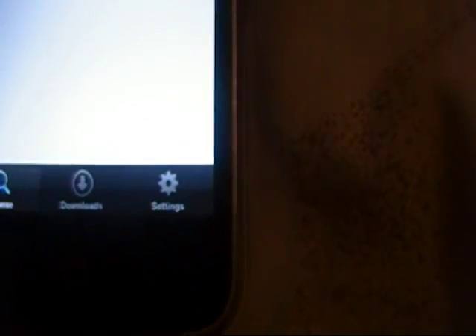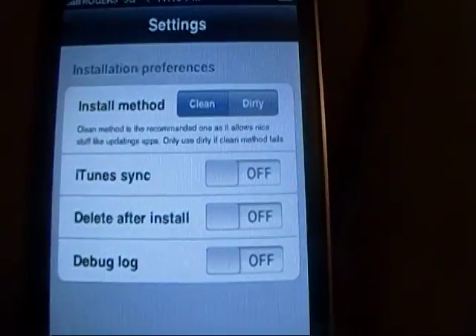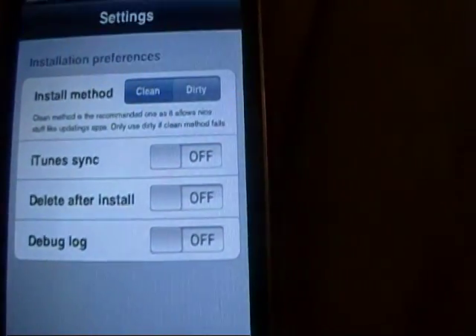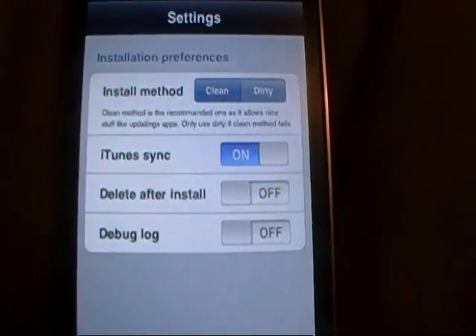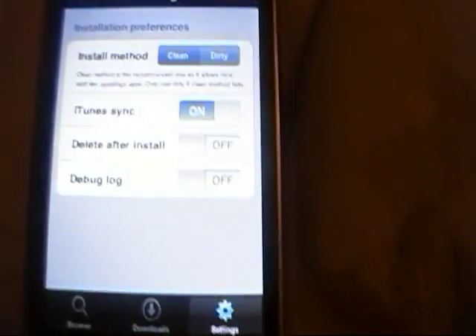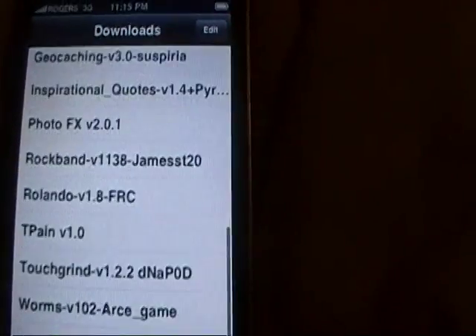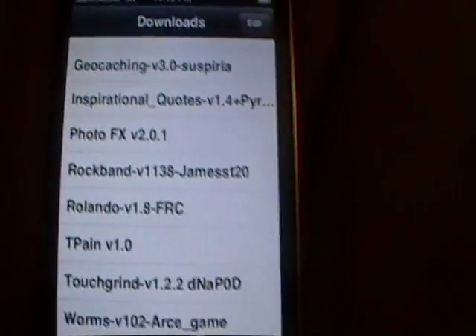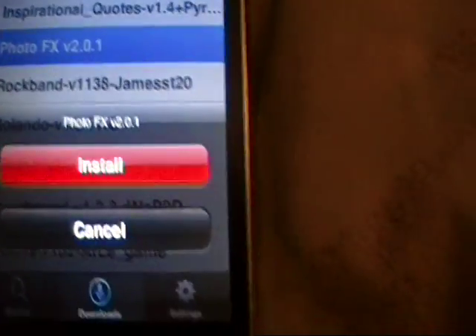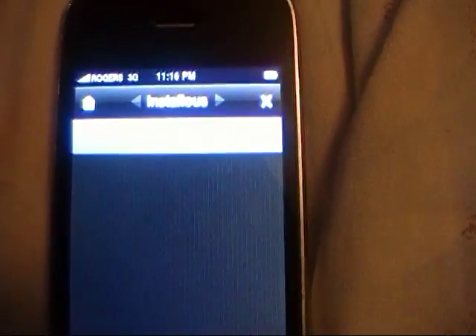If you guys want to sync all of your applications that you download through iTunes with the applications you download through Installous, you can sync them to your iTunes account - just go ahead and click On. From now on, every time you hook your iPhone or iPod Touch up to your computer, iTunes will automatically sync and transfer the applications. Downloads will hold all the apps you've downloaded through Installous, so if you ever accidentally delete one you can come back and install it again. Browse, of course, is where you'll go to find the actual applications to download.